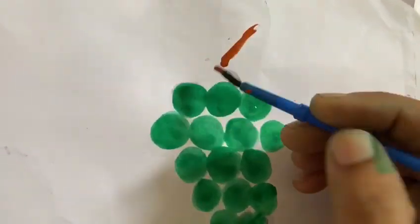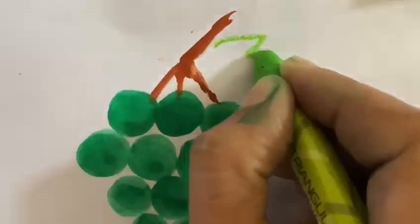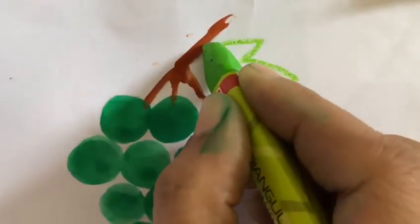Now with your brown paint, draw the stems with me. Now with your green oil pastel, draw the leaves.